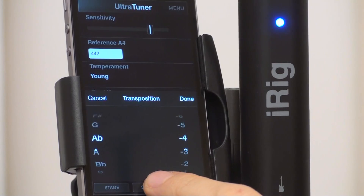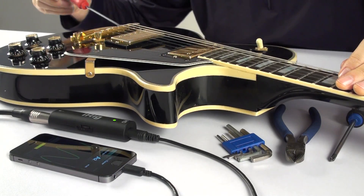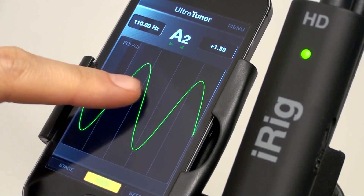Transpose lets you shift the notes up or down by six half steps. The wealth of data displayed can be particularly useful as a technical analysis tool for luthiers and guitar and bass techs. So flexible, it can be used to tune anything.